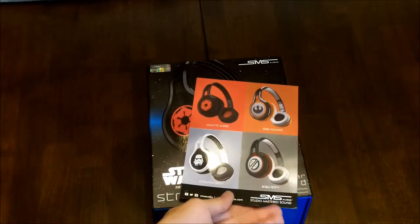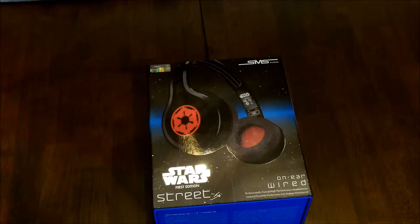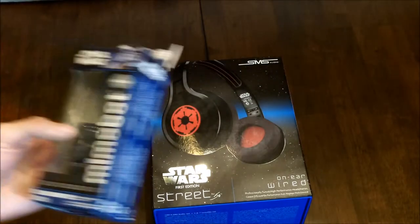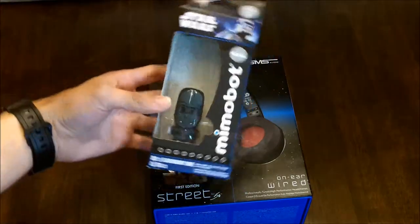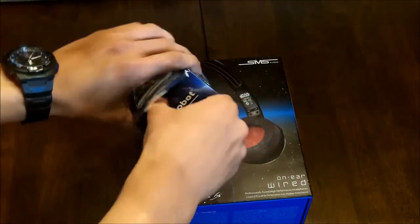You can see them on the back — they're all pretty cool, but I thought the Galactic Empire one was cool because it was black and red. With mine I got a Mimo Bot — it is a flash drive, four gig, it's a Darth Vader. So I'm just going to go ahead and open that and show you guys.